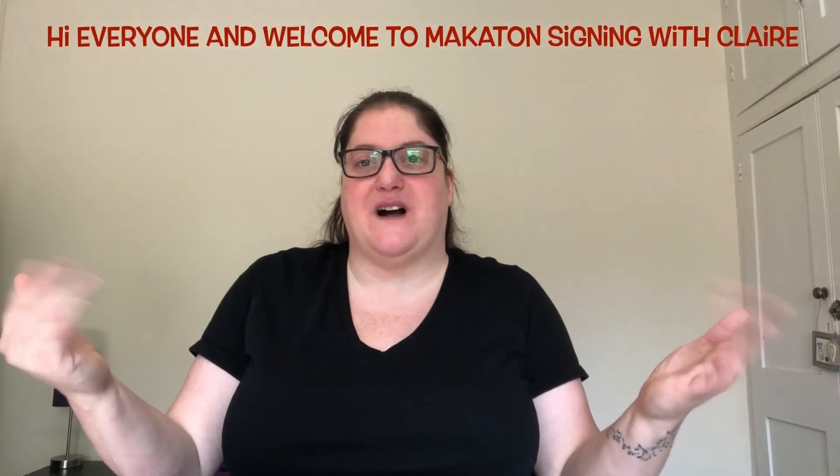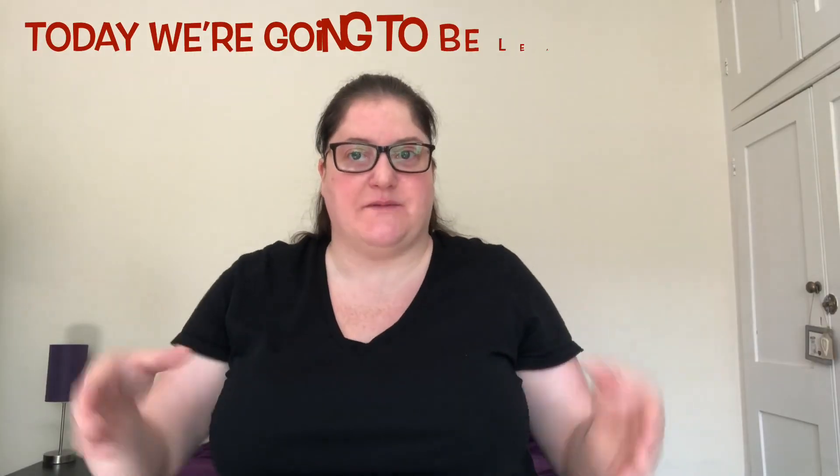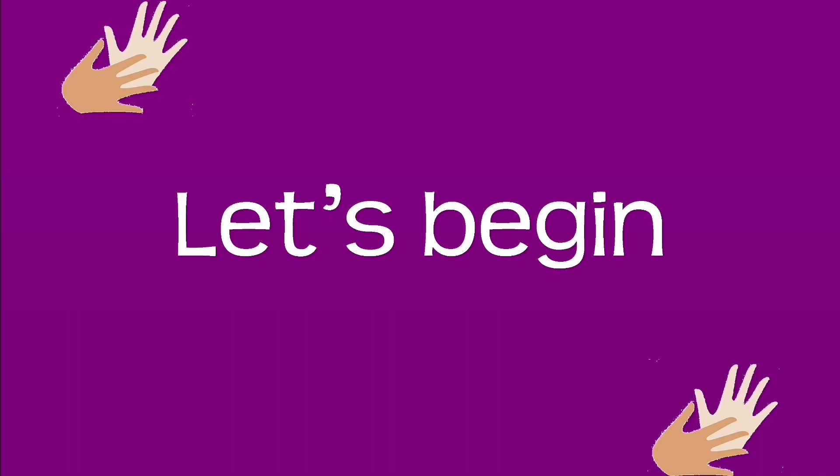Hi everyone and welcome to Makaton Signing with Claire. Today we're going to be learning animals. So we'll bring our hand like this so the two middle fingers and the thumb come together, then the index finger and the pinky are up like this. Animals.